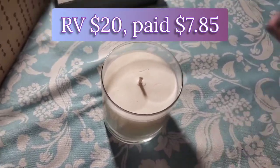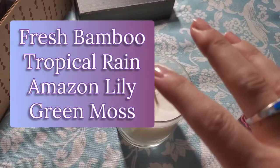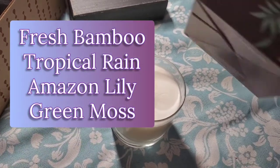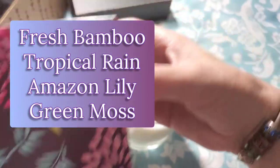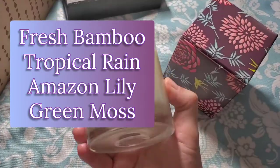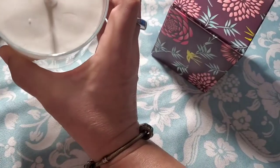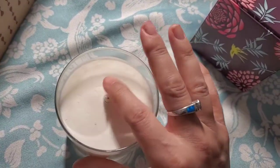Unfortunately there's no information anywhere on the box about the candle itself or the scent notes, so I'll have to look that up. If I can find it I'll put the notes in the description. It smells beautiful — I wonder why it's kind of scratched though.